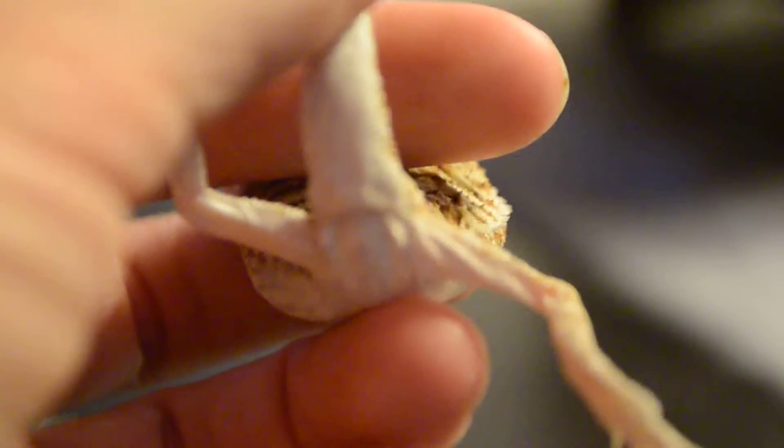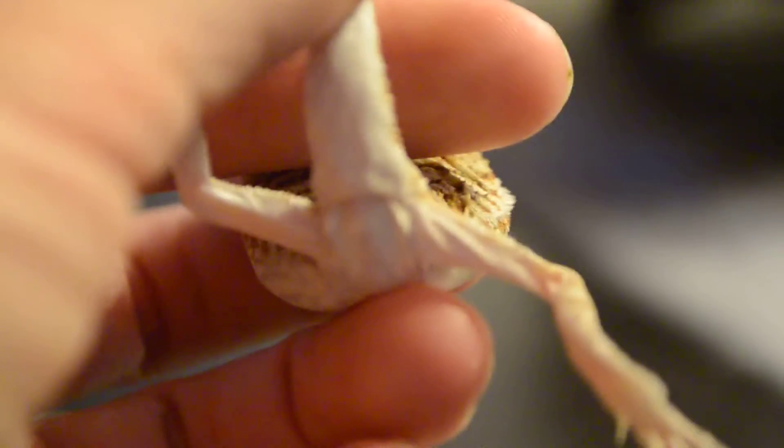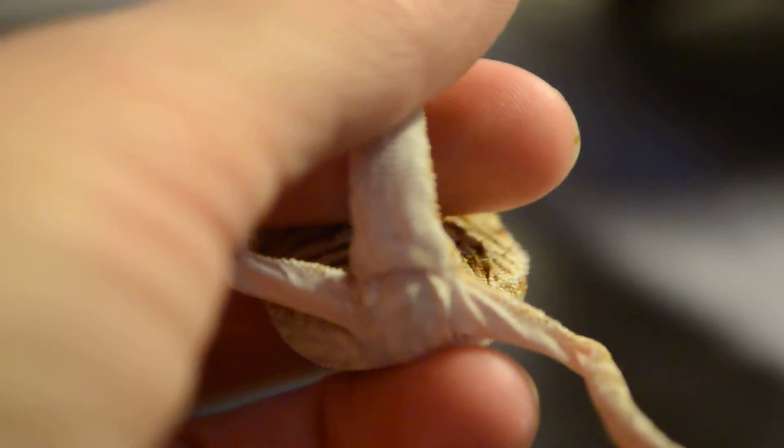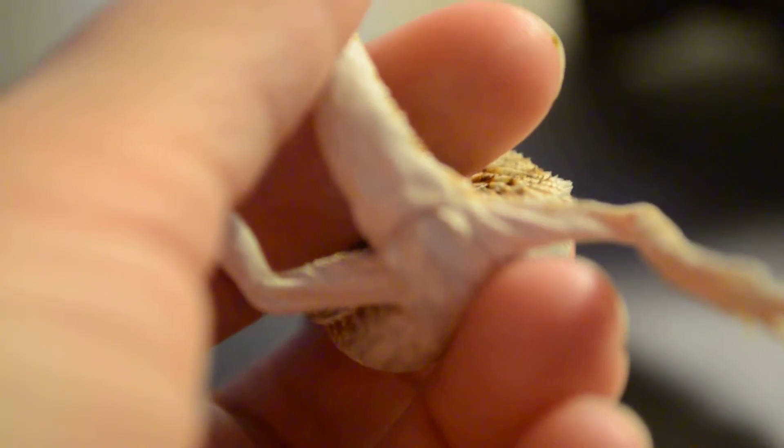So this is his underside. If anybody can tell me — this is working well right now — if you can tell me if he's a boy or a girl, that would be great.